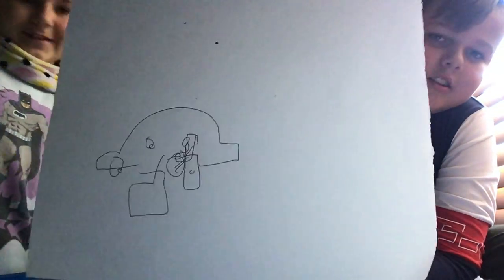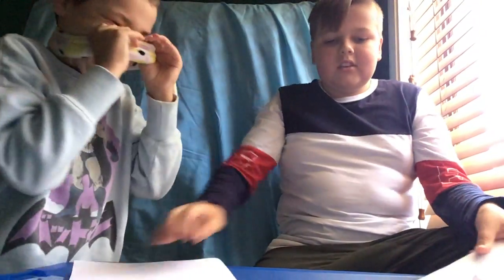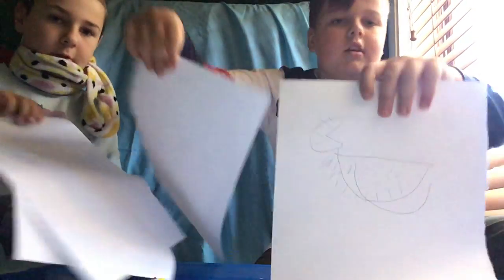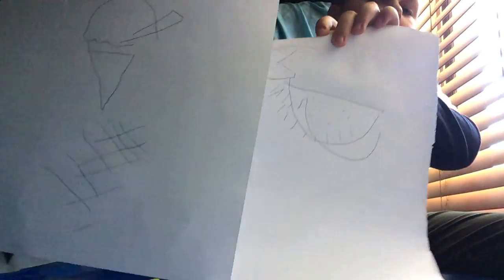Here you go guys, that's Jackson's car — this is not going very well for me. Jackson, you are going to hold up yours and I'm going to hold up mine. So here's mine and here's mine — those are his.